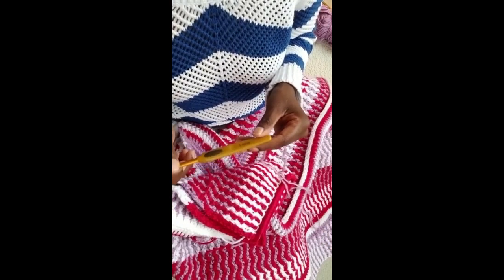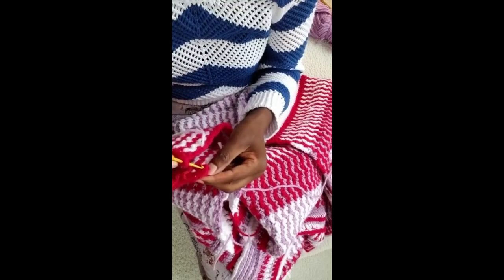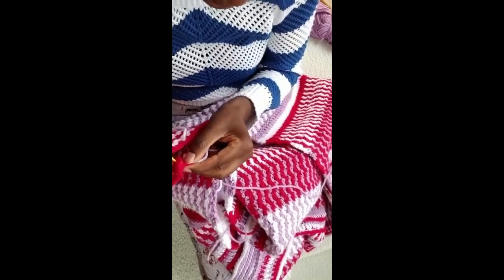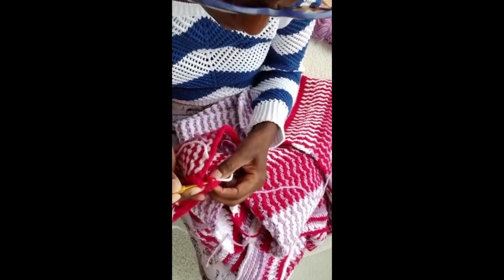The only place I'm going to use the 5.5 needle is on the last slip stitch. The reason I want to use this needle is because I don't want my wrist opening to be too tight. I have to make sure I pick up all my stitches right here — I don't skip any. They may look thick but you have to pick up everything, otherwise your work is not going to look neat.